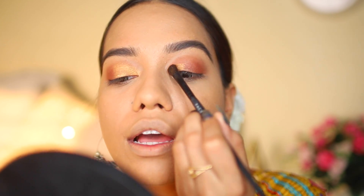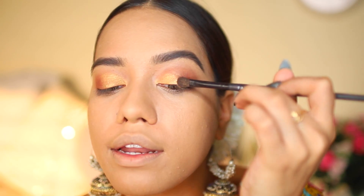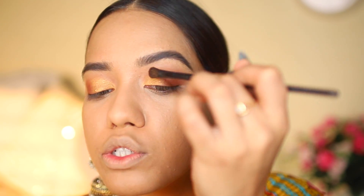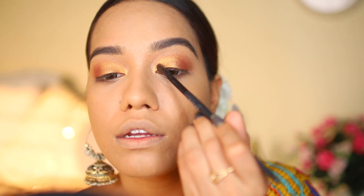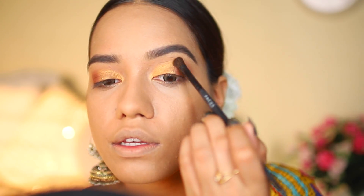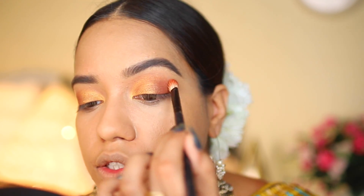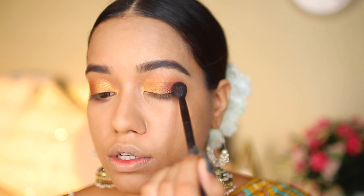I'm taking the gold color onto a Faces eyeshadow brush — dry application, no wetting the brush — and gently dragging it onto my eyelid. I'm only going halfway across and then pulling the brush outward so the application isn't too dense as I go out. I'm also using this gold shade as an inner corner highlight, then going back in with a little more of that warm terracotta shade and buffing everything seamlessly.